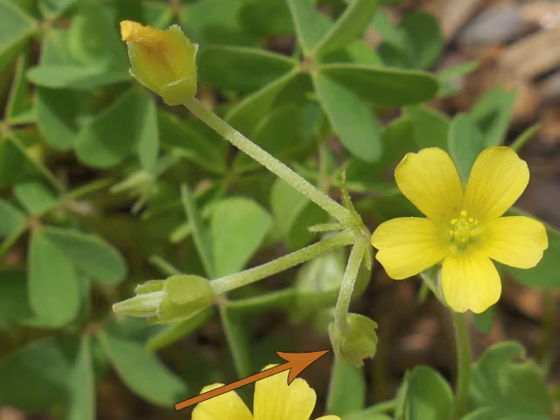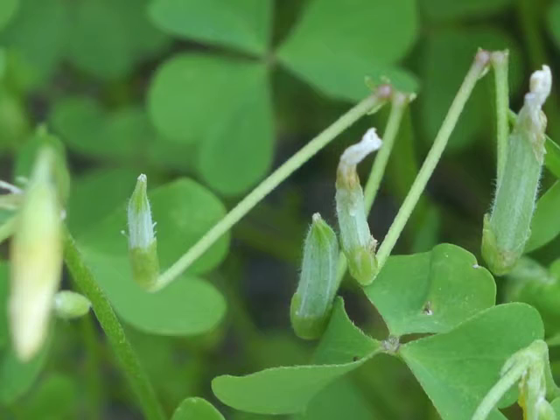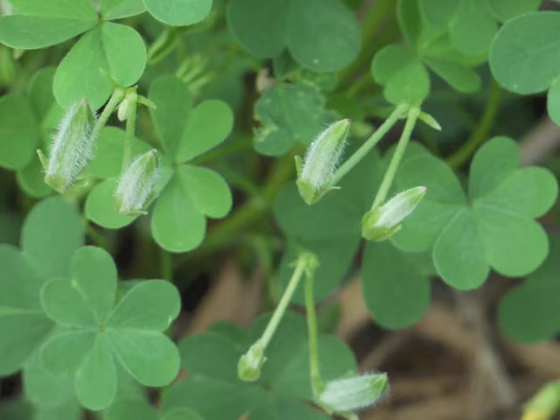After blooming, the flower's petals twist up and dry out. Here we can see a flower bud, a flower in peak bloom, a dying flower, and a new seed capsule emerging. The green sepals now enclose a developing seed capsule.